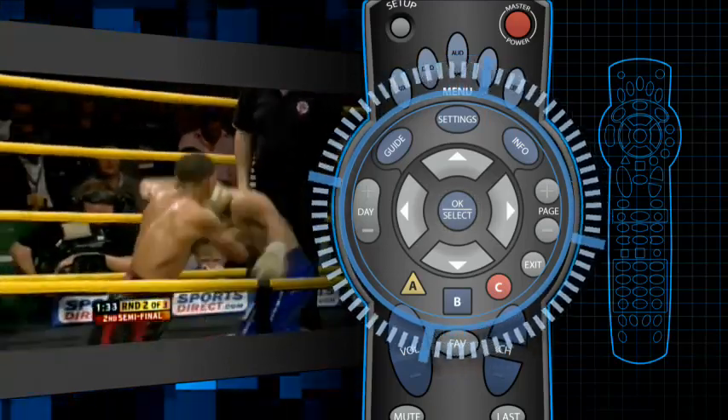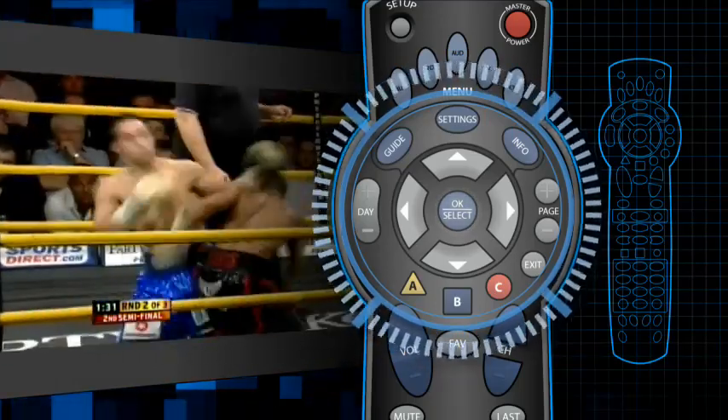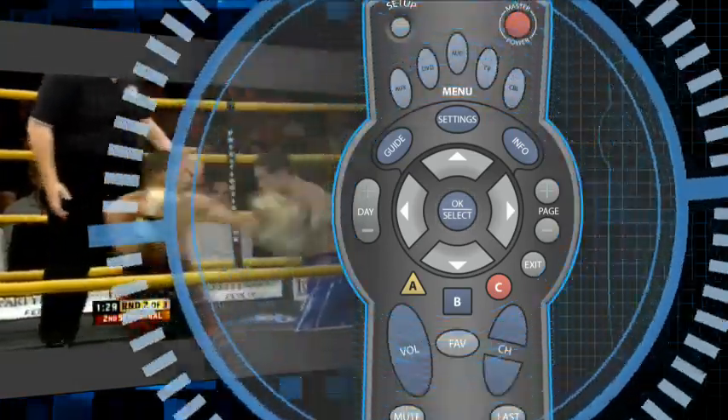To confirm the order, highlight Yes, then press OK. That's it. You're ready to watch your special event.